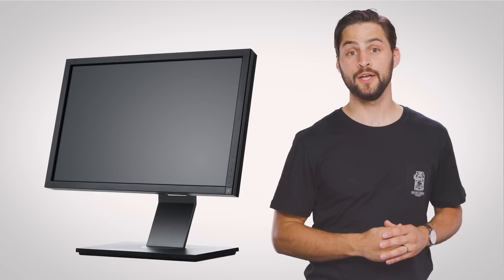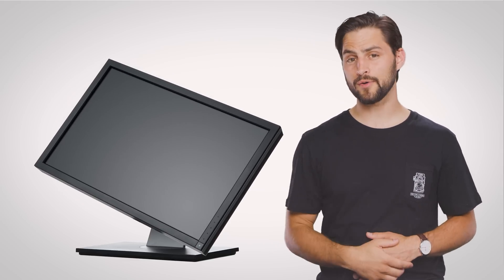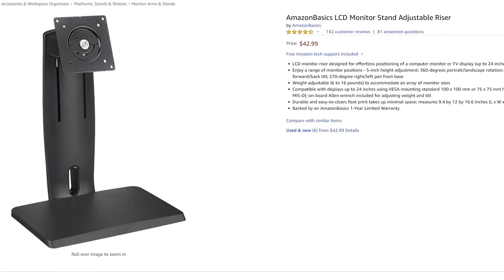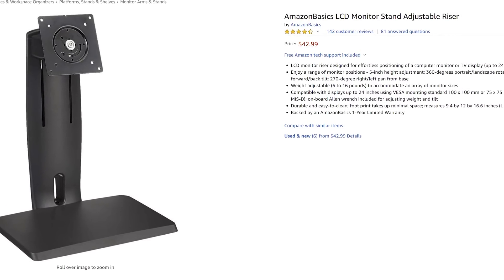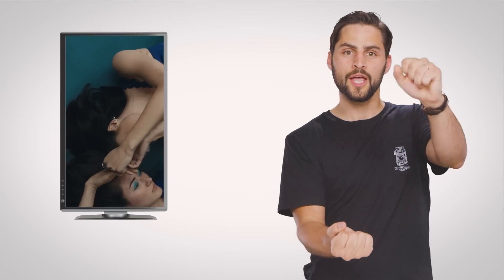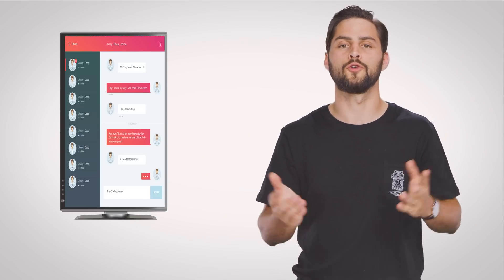Your next step should be to think about what you need out of a monitor stand. Do you need just something that's sturdier than the flimsy piece of plastic that came in the monitor box? If so, you can probably get away with a cheap freestanding stand. Many of these will not only give your monitor plenty of support, but will let you adjust the height, the viewing angle, and even let you orient the monitor in portrait mode if you need to view lots of vertically organized information at once — like a really important group chat.